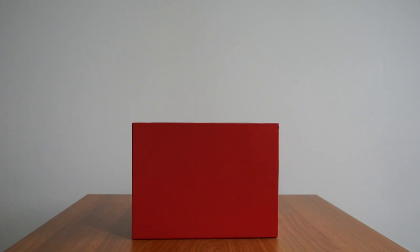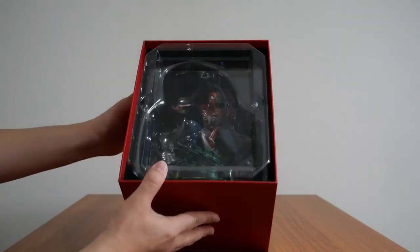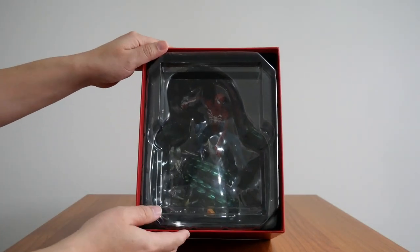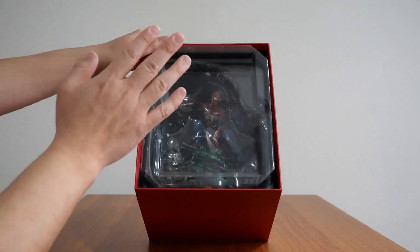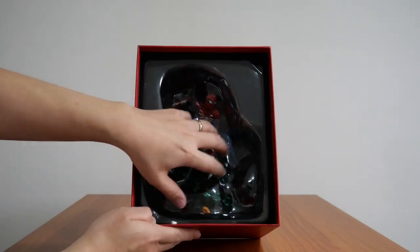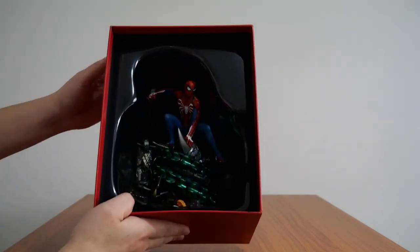Moving on to the statue itself. The statue is sitting behind two layers of plastic moulding — the first plastic mould holds the steelbook and the art book. If I take that out slowly, there's another plastic mould underneath, and finally we get to the statue itself.